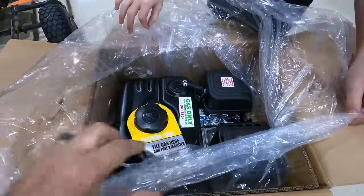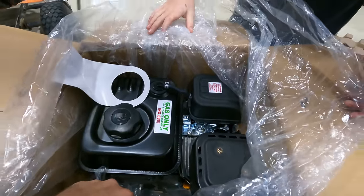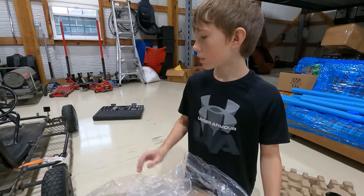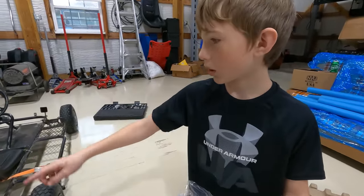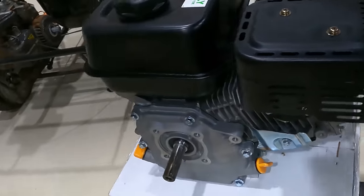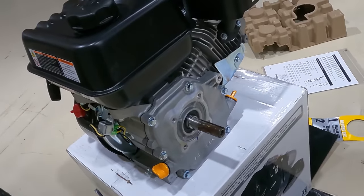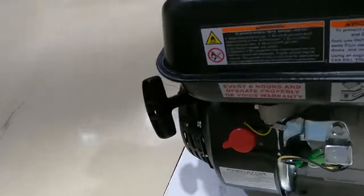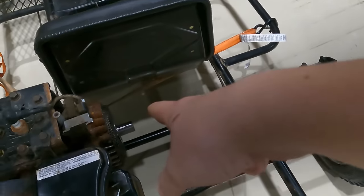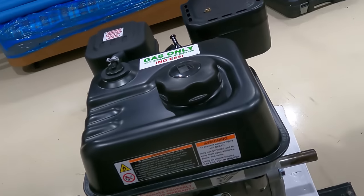That's actually quite a bit bigger. This is way bigger than the other one. You know, the other thing we didn't think about is the throttle cable — when getting a new engine we also gotta hook up the throttle cable and stuff. So here it is: it has six and a half horsepower, 212cc, and eight foot-pounds of torque. This is the on/off switch right here, the pull rope right there, and this is where you check the oil. So we're gonna see if we can get it in.